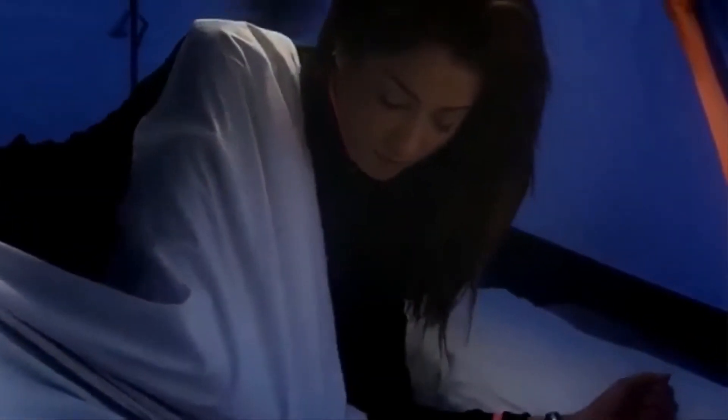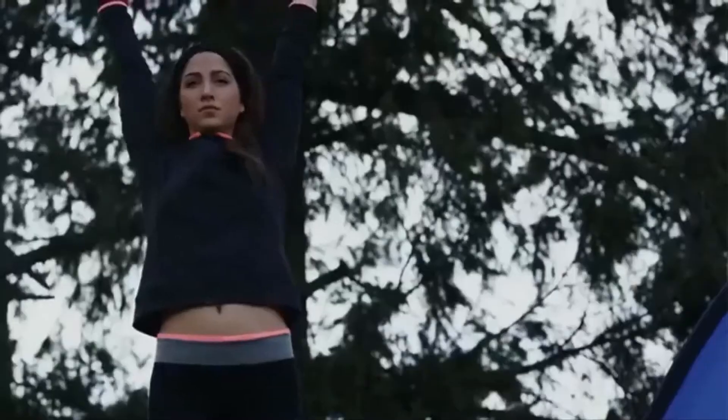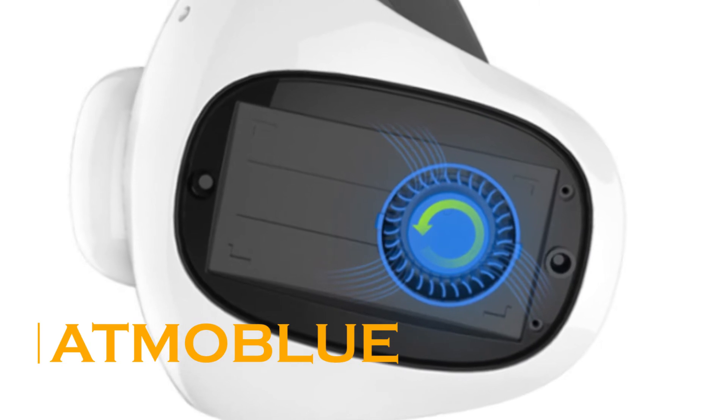Style is important and the Bella Beat Health Tracker is made from attractive wood composite and stainless steel. It's been specially designed so you can wear it as either a bracelet or a necklace.